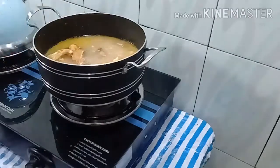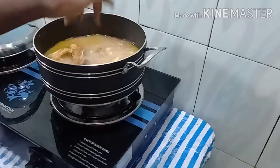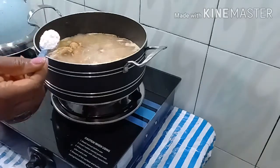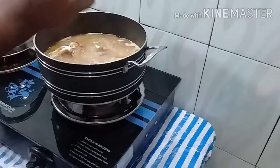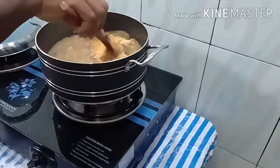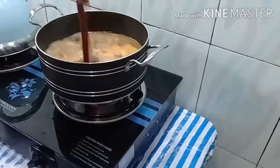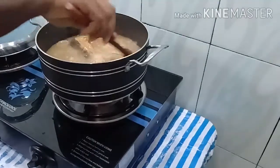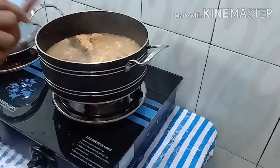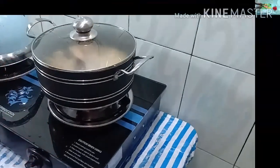After adding the stock fish, we're going to add two of the seasoning cubes. Then we add about half a tablespoon of salt. After adding the salt, we allow this to cook until it gets soft. While the meat and stock fish is cooking, we'll go ahead and cut the okra and vegetables, and blend the pepper.